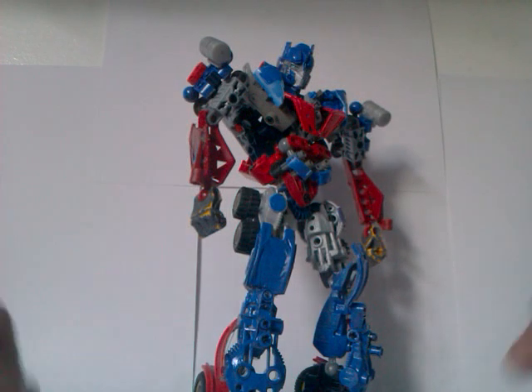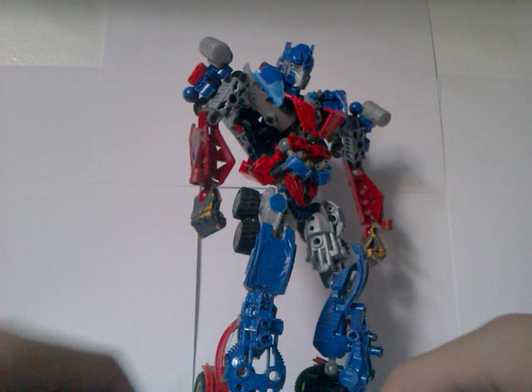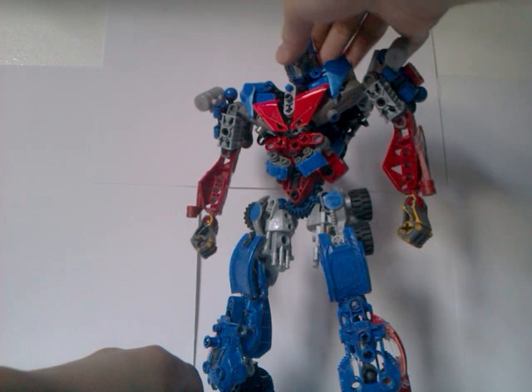What's up guys, this is BiomicalHill2026 and today I will be talking about my Dark of the Moon Optimus Prime.